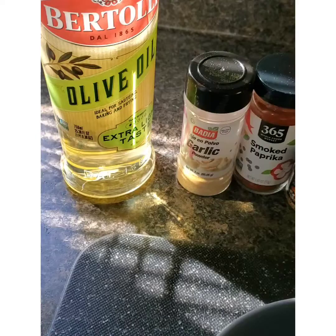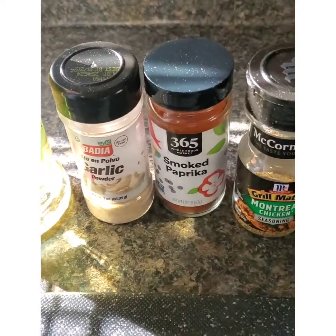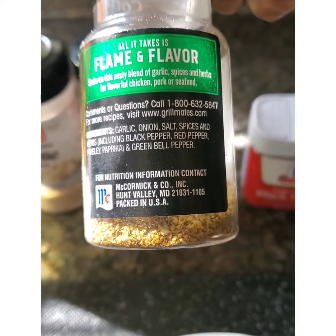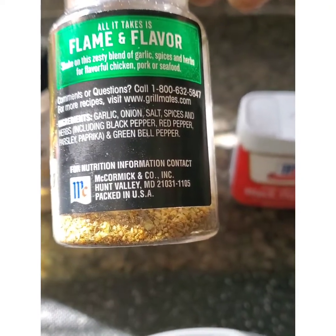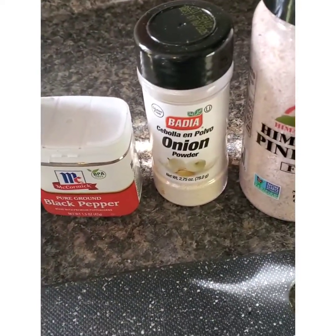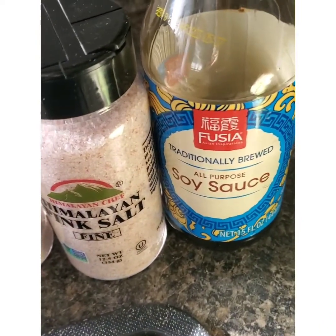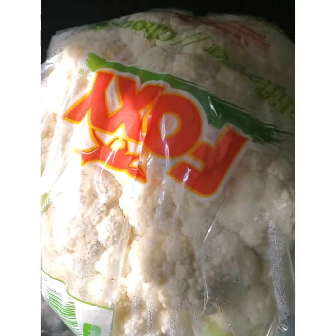For this recipe I'm using olive oil, garlic powder, smoked paprika, and some Montreal chicken seasoning which is vegan — it basically contains garlic, onion, salt, spices, and herbs including black pepper, red pepper, parsley, paprika, and green bell pepper. I'm also using black pepper, some onion powder — so really basically the same thing that's in the Montreal seasoning. And then some pink salt and a little bit of soy sauce. If you don't like soy sauce you can always use liquid aminos. And then you'll need one head of cauliflower.